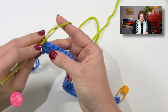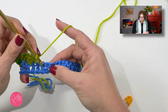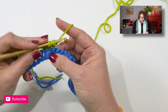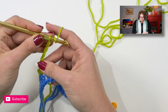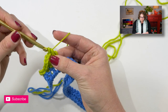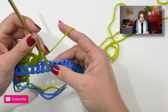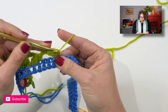I'll do a single crochet in the next double crochet, chain four, skip two double crochet, and do a single crochet in the next double crochet. Now I will do another two double crochet cluster in the next stitch, then chain four, and do another two double crochet cluster in the next stitch. Single crochet in the next stitch, chain four, skip two double crochet, single crochet in the next stitch, and then a two double crochet cluster in the next stitch.